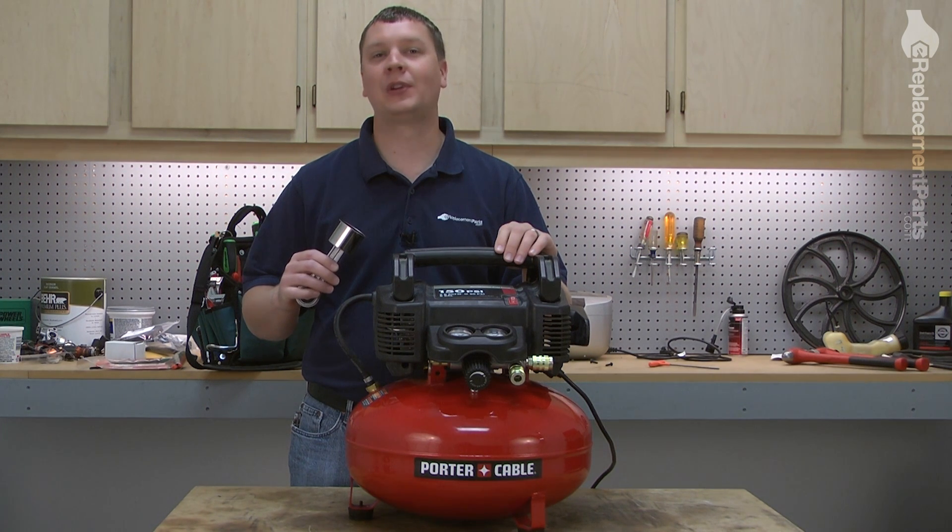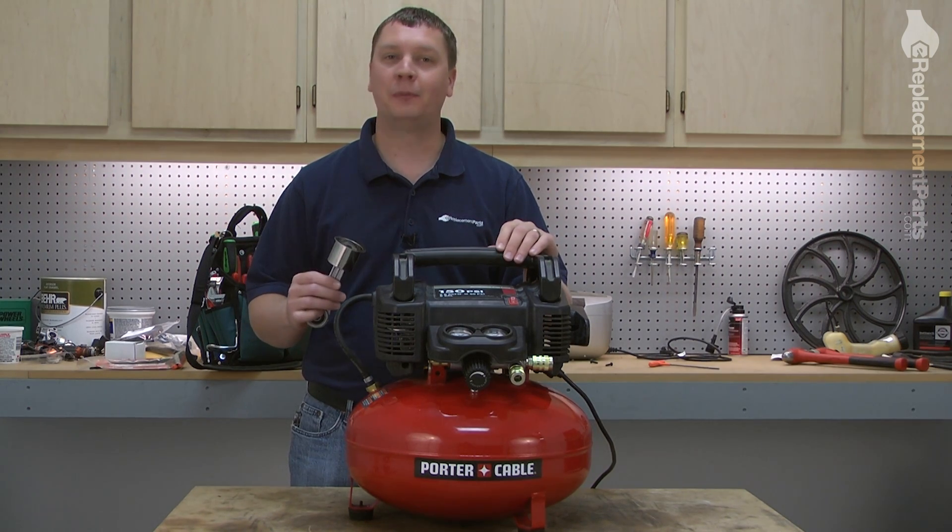Hi, I'm Mark from eReplacementParts.com. In this video, I'm going to show you how to replace the connecting rod assembly on an air compressor.